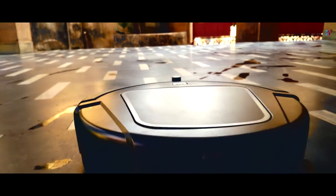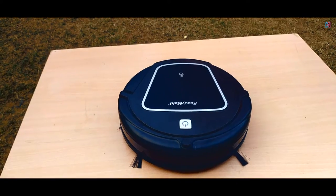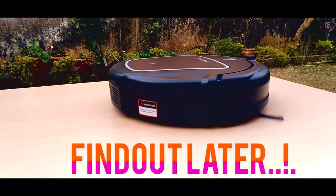What's up guys! If you want to clean your home floor without touching the broom or mop, then you have come to the right place! Because in this video, you will be watching the unboxing of a robotic vacuum cleaner by the Exilion company called Readymade! So, let's get started!